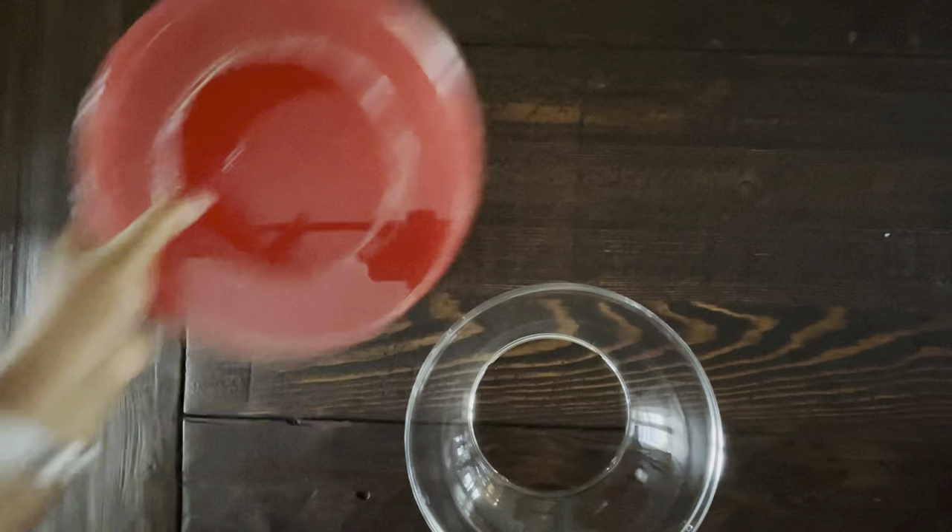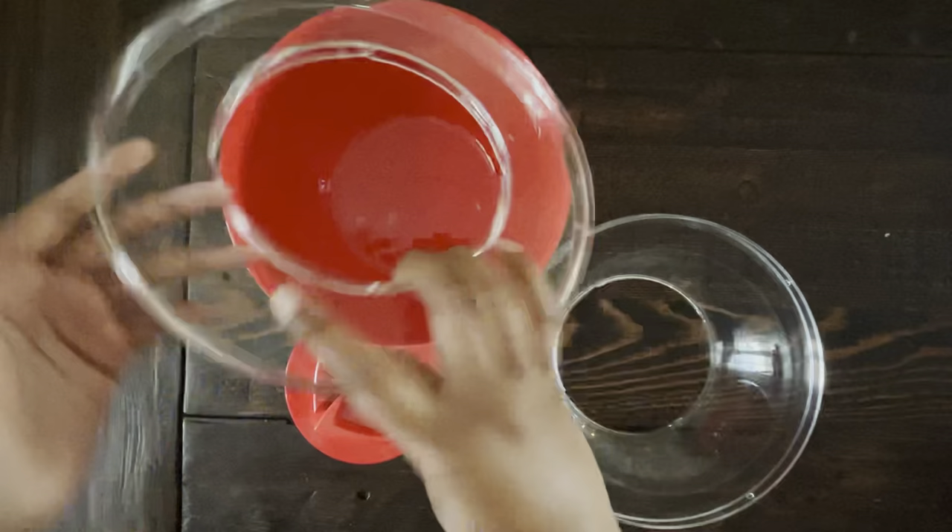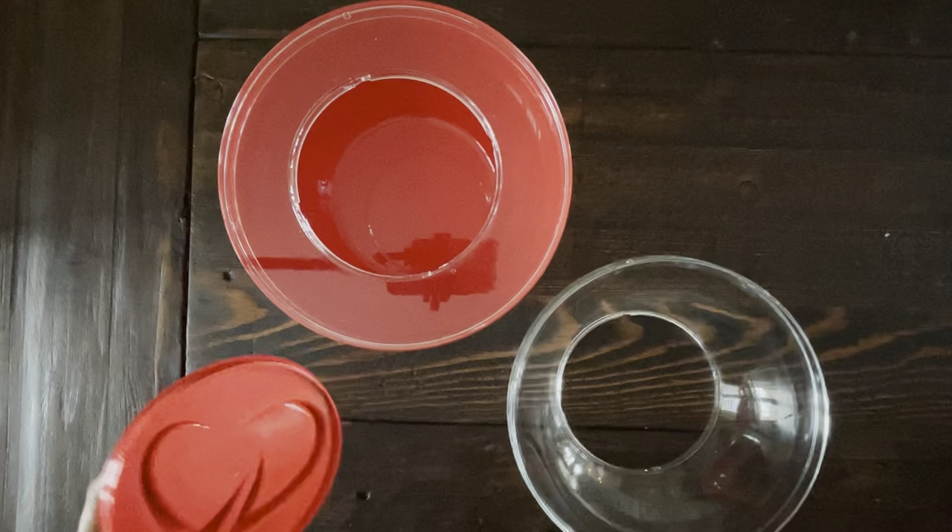The transparent cover comes off easily, and easily goes back on, and the lid fits right over it.